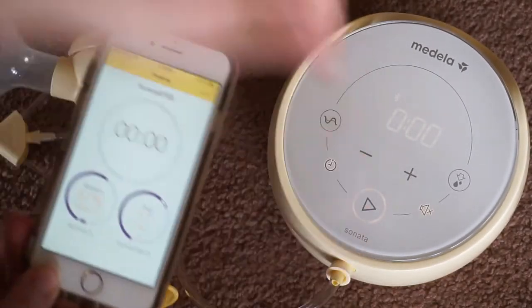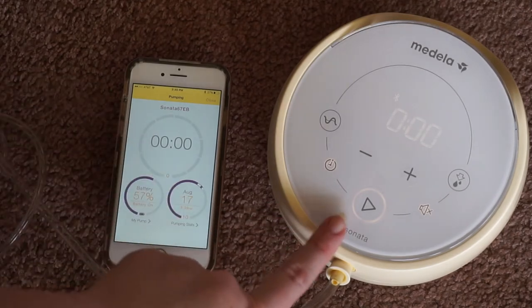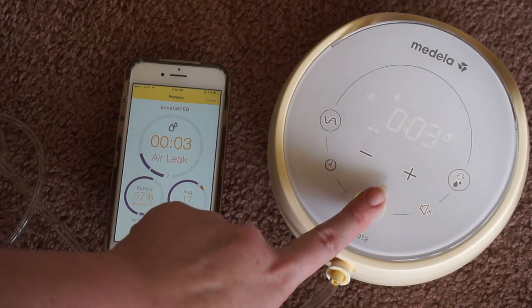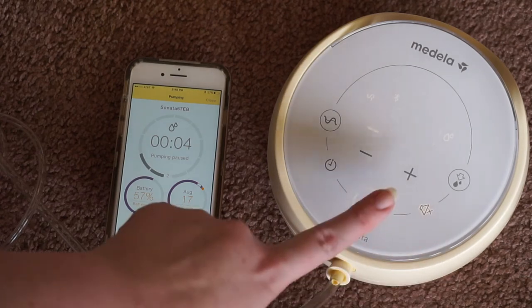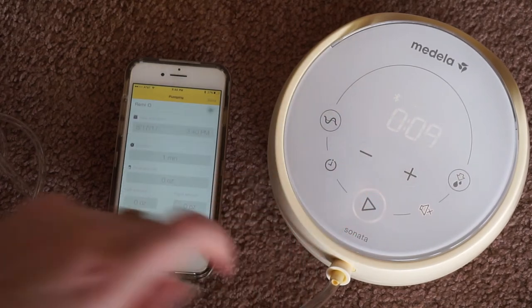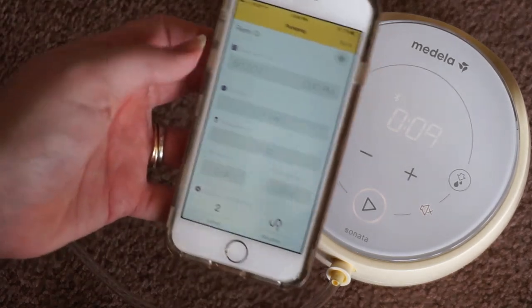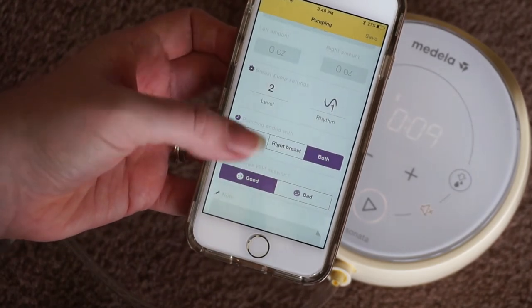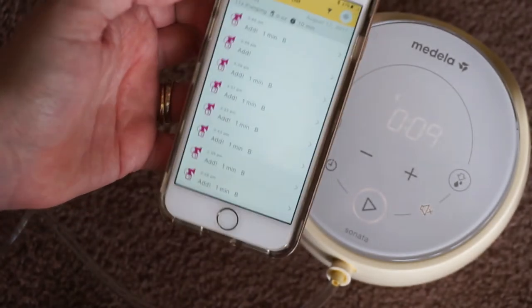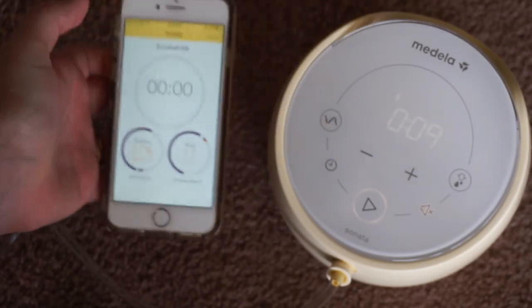To start a pump session, I'm going to put my phone down so you guys can see what's going on between the two. You just tap the start/stop button once — it starts a pump session. You tap it once more to pause it. Then you hold it a little bit to stop it. As soon as you stop pumping, it's going to bring you over to a page where you can input information about how much you made, from what side, what rhythm and suction you were using, whether it was good or bad, and you can make your own notes. I'm just hitting Save, but that's about the gist of logging.